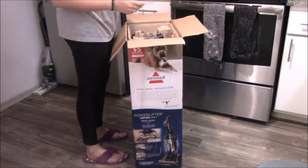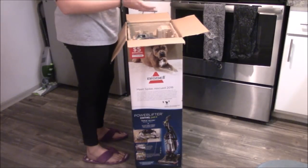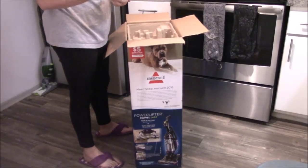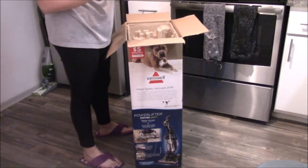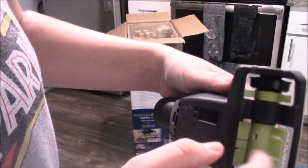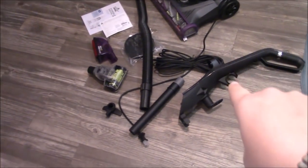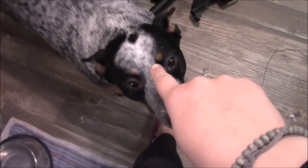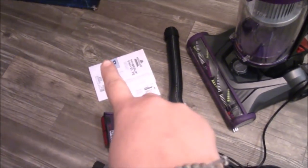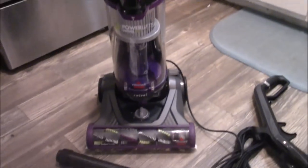In the box there's a manual, the Bissell filter, and a couple of attachments — a pet hair eraser attachment and a turbo eraser pet. I guess this one is like a brush, but it's silicone instead of hairs. So this was everything in the box: the handle, a tube, the hose, those two attachments, the filter, the manual, registration for warranty, and the vacuum. I like that it's purple — purple is my favorite color. Let's set this bad boy up!